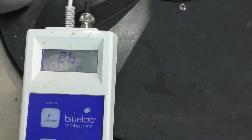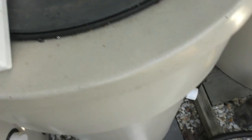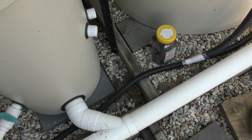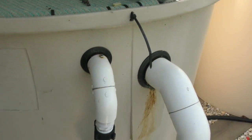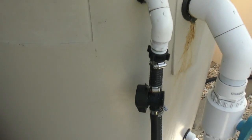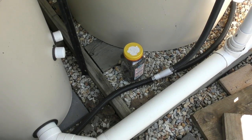Temperature-wise, we're looking at 25-26 degrees. I am also laying off the fish feed just for the next couple of days, just because I'm stressing them out at the moment with having the lid open. And also, yesterday, if there's any damage done, I'd prefer them not to add extra ammonia into the system.